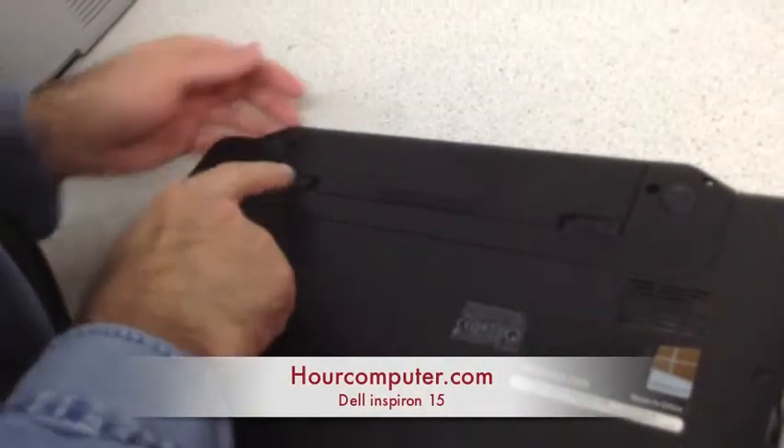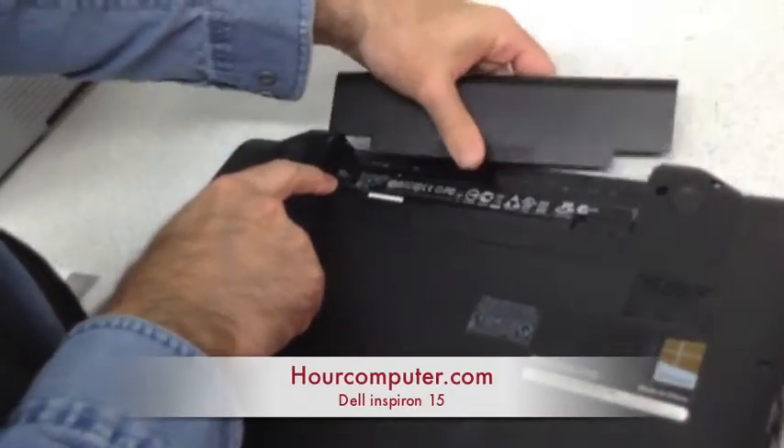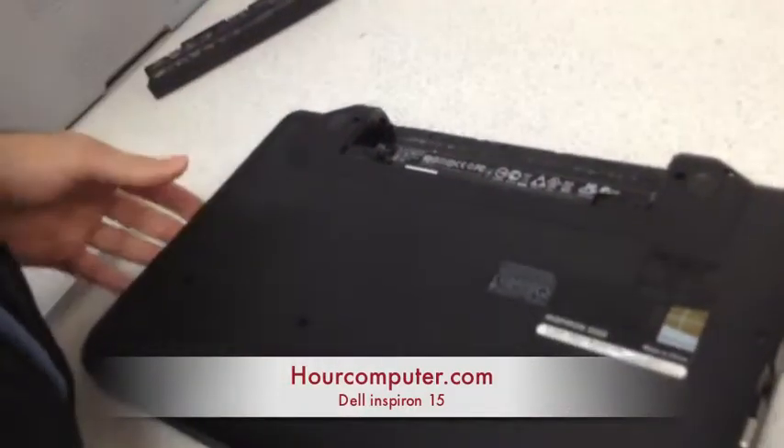We unlock, unlock, and the battery flies out. And then we flip it over.